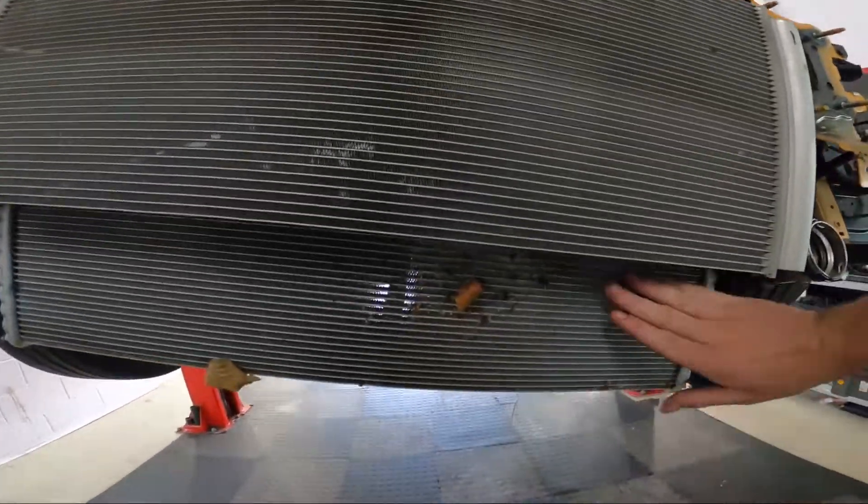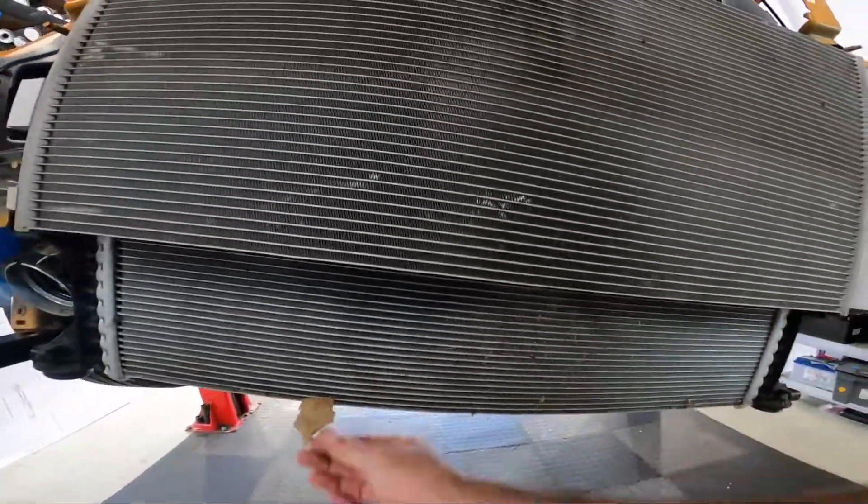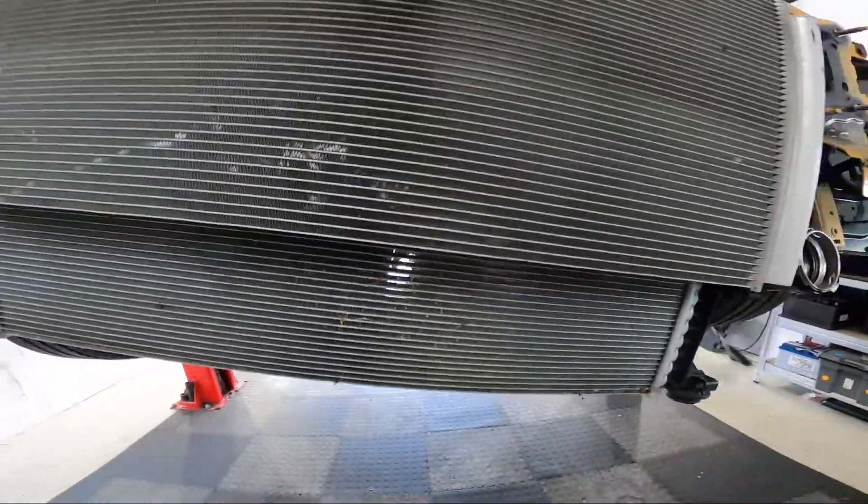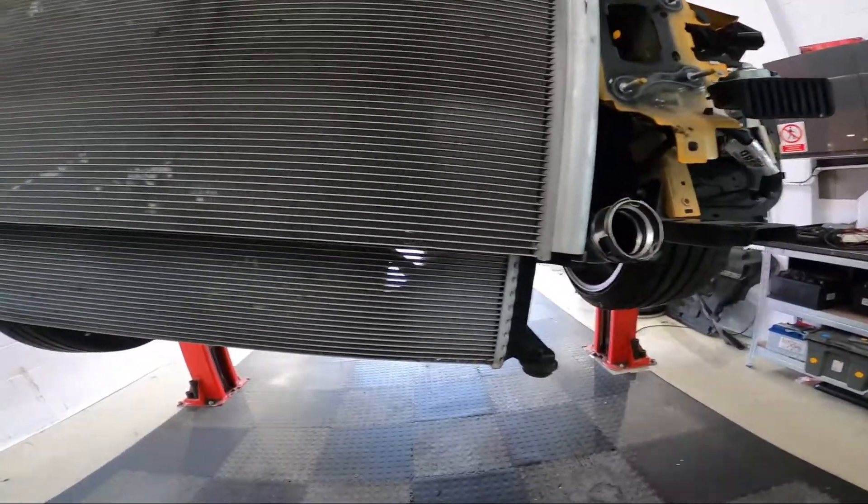Now the intercooler area is cleared. Please be aware that there may be some dust or debris behind where the intercooler is to sit. I'm going to give this a brush out — or if you've got an air gun, give it a blow out — ready for the new intercooler to be fitted.